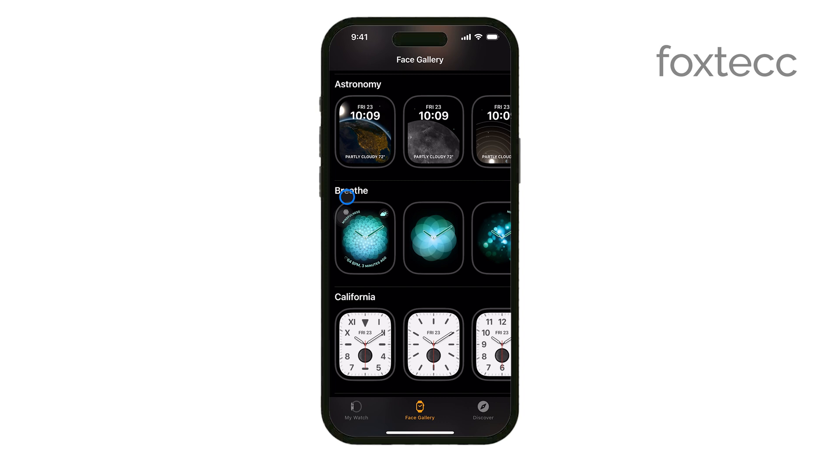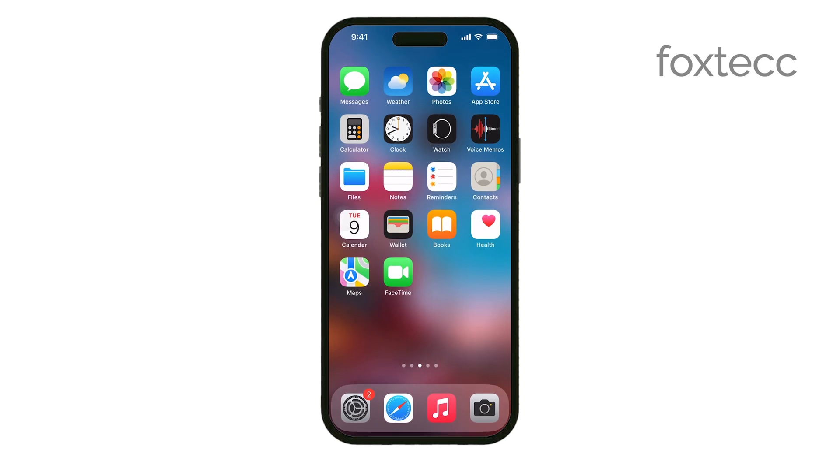And that's all there is to it. With just a few taps, you can easily customize and update your Apple Watch face right from your iPhone, giving you a personalized and functional watch face that suits your needs. Thanks for watching. If you found this video helpful, please give it a thumbs up and consider subscribing to our channel for more tech tips. See you guys later!